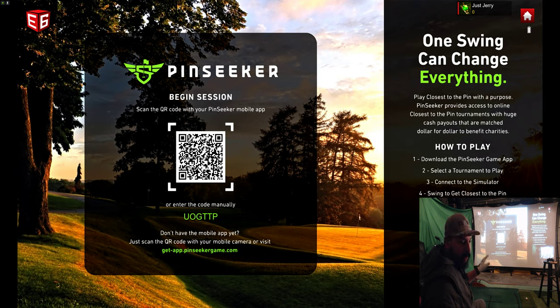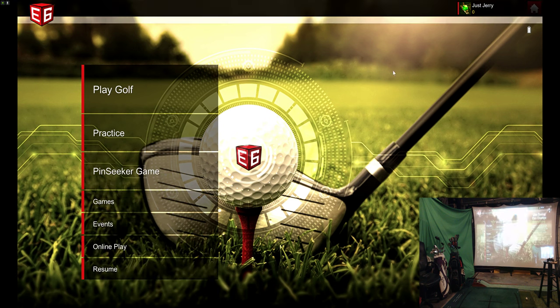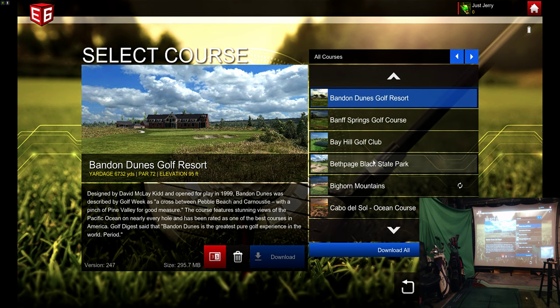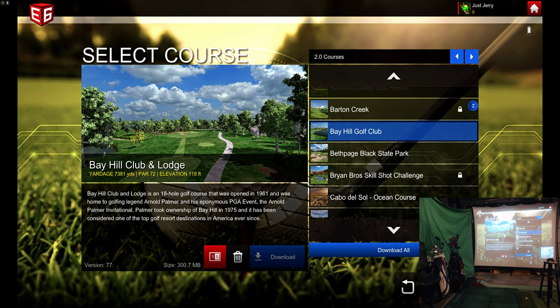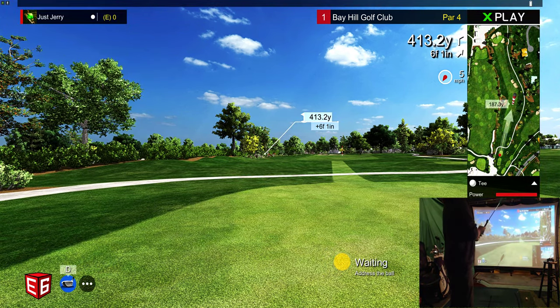E6 can also be used with SkyTrack and all the other things. There are tournaments you can get online and play in. There's lots of stuff — scrambles, stroke play. We're going to play stroke play. Let's go to Bay Hill. I'll show you quickly how to play a hole — the distance to the pin is 413.2 yards.